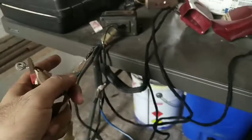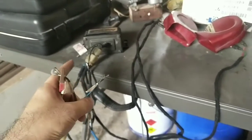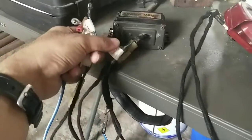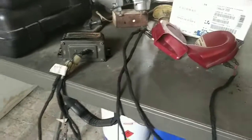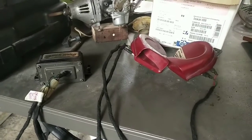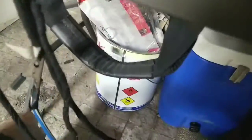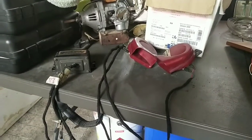Now we'll connect the ground for the echo function to show how the echo works. Testing again — I've now connected the bullet connector for the echo function of the horn. And this is what it sounds like with the echo. Okay, disconnecting now because it's a Sunday afternoon and we don't want to bother the neighbors.